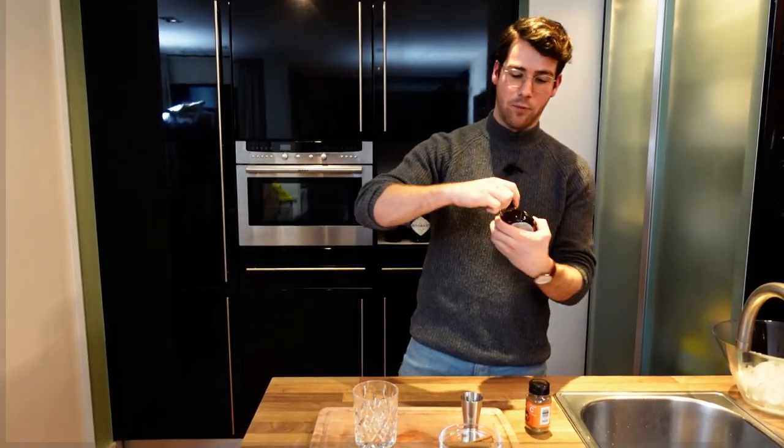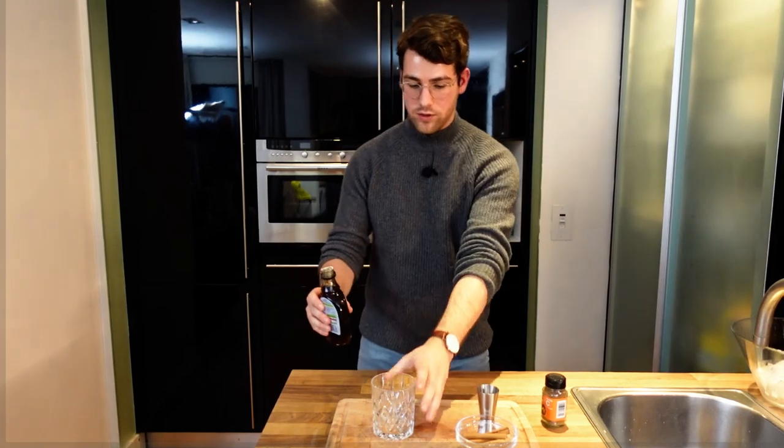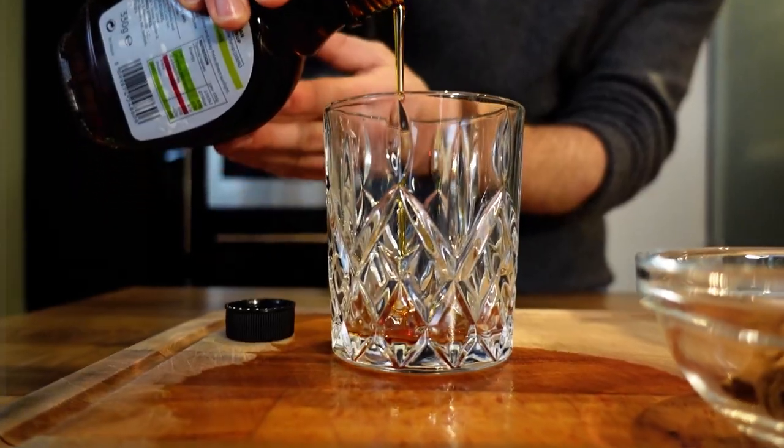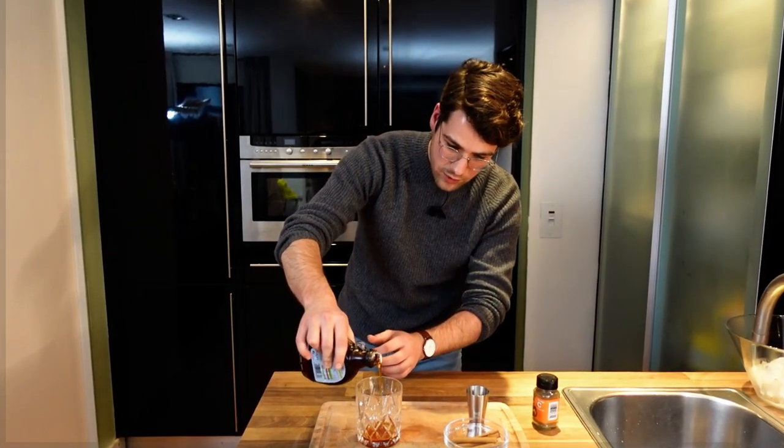Unlike the Espresso Martini, we're not going to prepare this one in a cocktail shaker — it's going to make sense in a little bit. We're throwing a wintry twist on the classic, so instead of starting straight with the liquor, we're going to begin with the maple syrup. If you can find cinnamon syrup, by all means use that — I think it would be better, but it's pretty hard to find, so we're using maple syrup today. With your tumbler glass, just make sure you cover the base with it, just like that, so the base is covered.